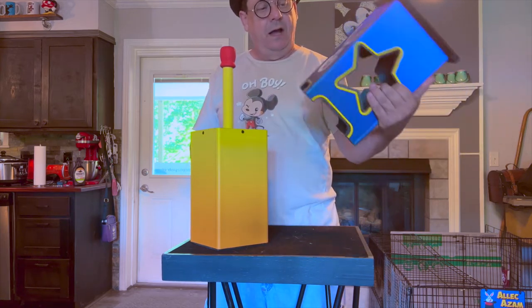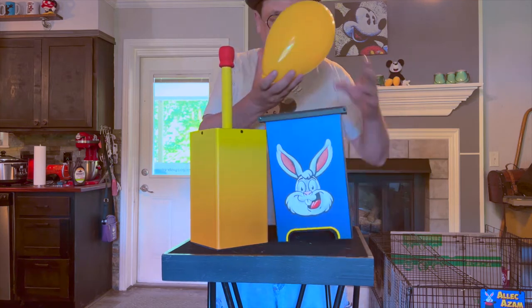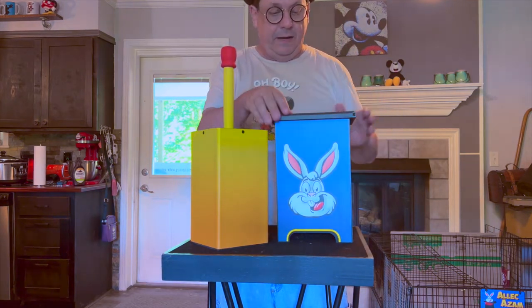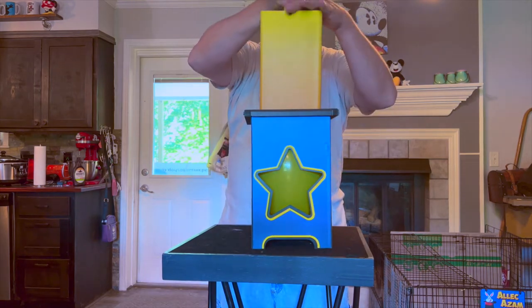So this is our box. We have a hole in each side where you can see the balloon, and a bunny on the front. We're going to put our balloon down in there. As you can see, you can see the balloon, and this is our masher — we have a larger masher than before.